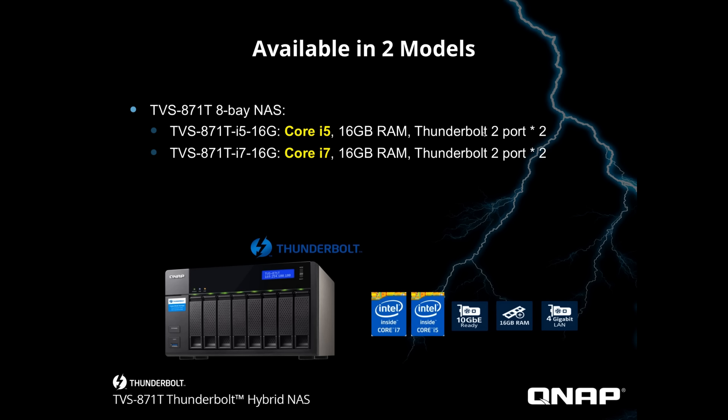The TVS-871T comes in two different models — the only difference between them is the processor. One has the Intel Core i5, the other has the Intel Core i7. We created both because some customers need the i7 while others don't, so why should they pay for something they don't need? Both models are 10-gig ready with 16 GB of RAM, and they come with four gigabit LAN connectors so you can get on the network and collaborate.